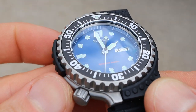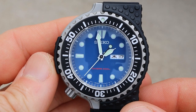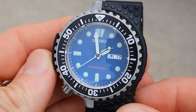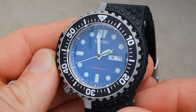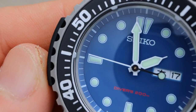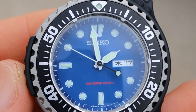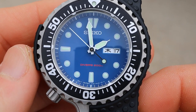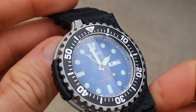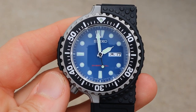The quartz movement inside this watch is a 7N36, and you can expect about two to three years of battery life. It's an entry-level Seiko quartz movement, but it's going to keep great time — very accurate, reliable, and durable. This watch is a limited edition of 2000 and they are individually numbered; this particular watch here is number 1587 out of 2000, which adds to the collectability.